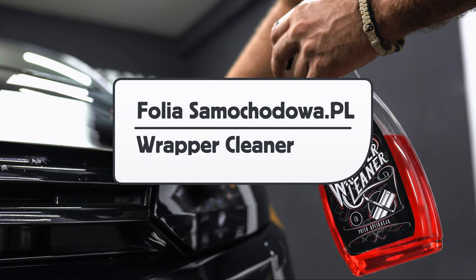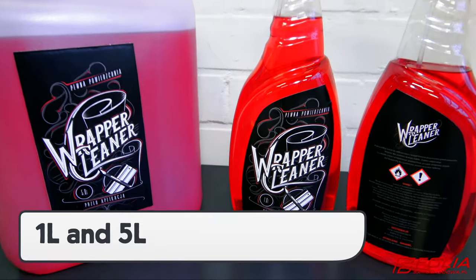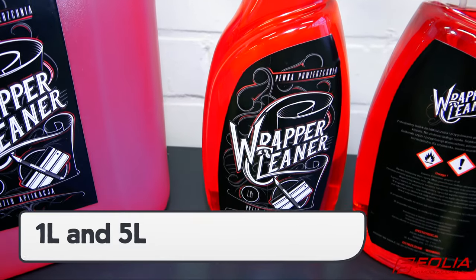This is a product video for Folia Wrapper Cleaner. Wrapper Cleaner has a unique color red and comes in two sizes: 1 liter and 5 liter.